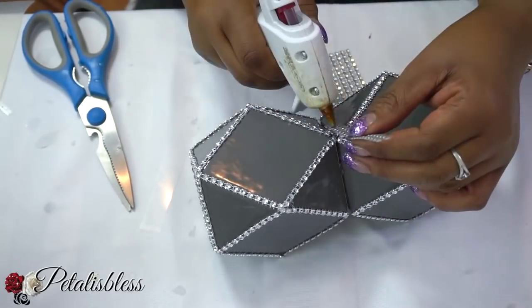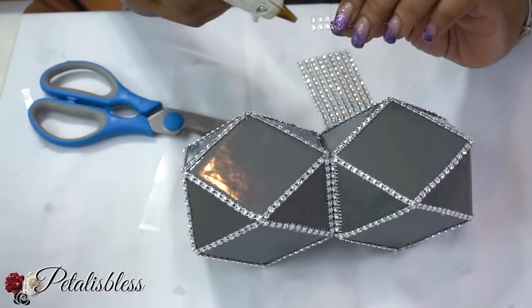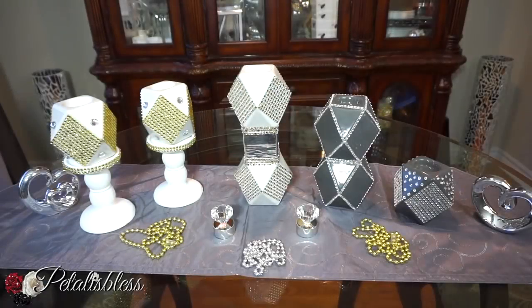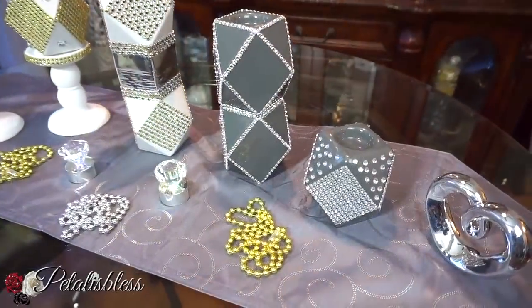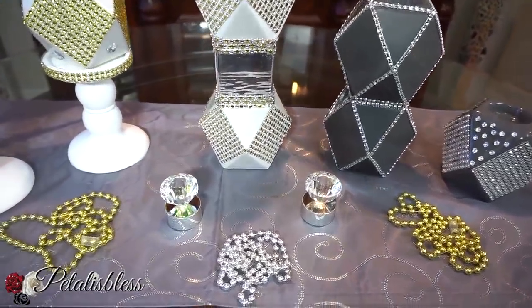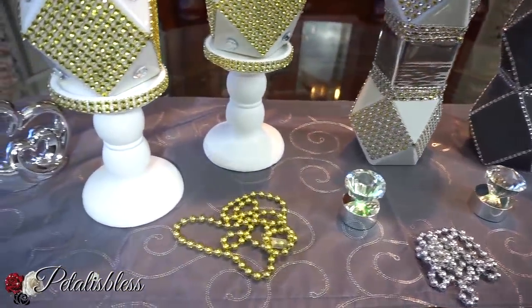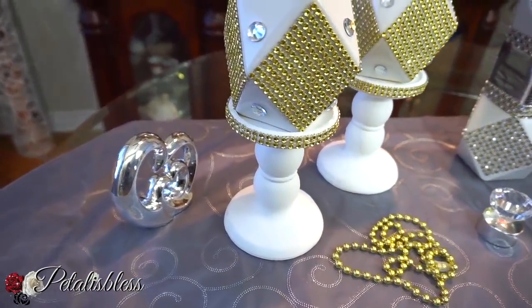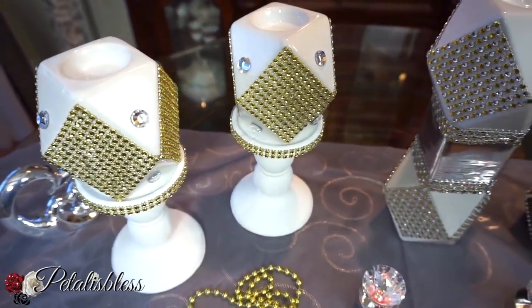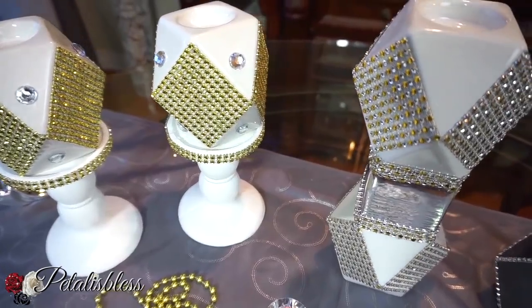We're just gonna add some extra bling strips going around to cover up where the two candlesticks are joined together. Here's our finished look — I think they turned out very nice, all spruced up. They look much better than just being plain and simple. This white one with the silver bling wrap across the center hides where they join together, and I think it looks nice with the gold and white and little rhinestones on the white candle holder stick.